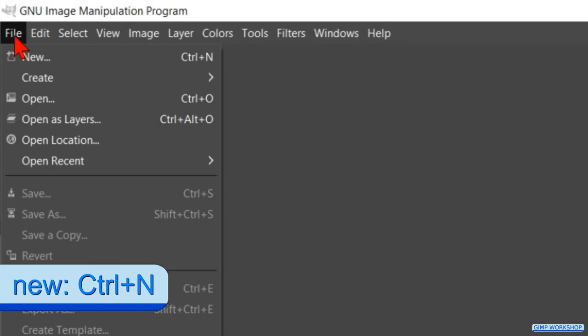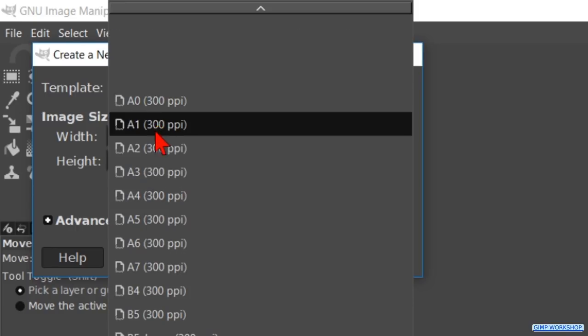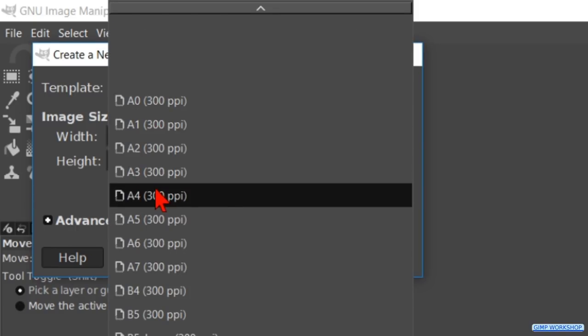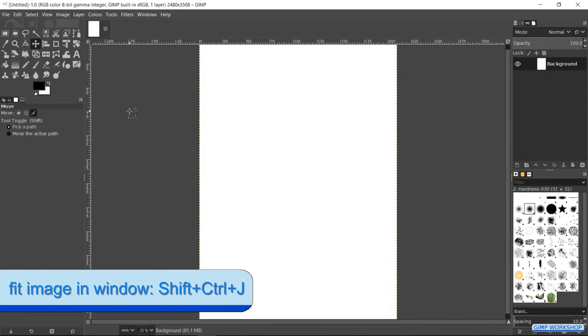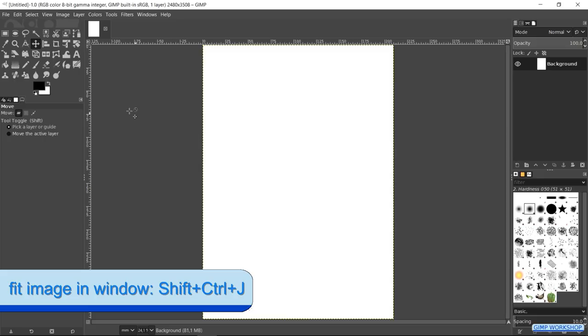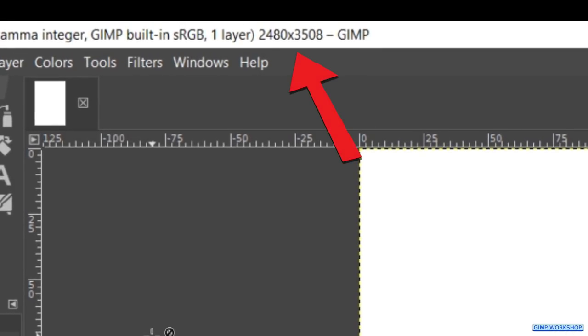When GIMP is open, go to File and New. Click on Template and choose A4, then click OK. Press Ctrl+Shift+J to fit the image in the window. We now have an image of 2480 by 3508 pixels.